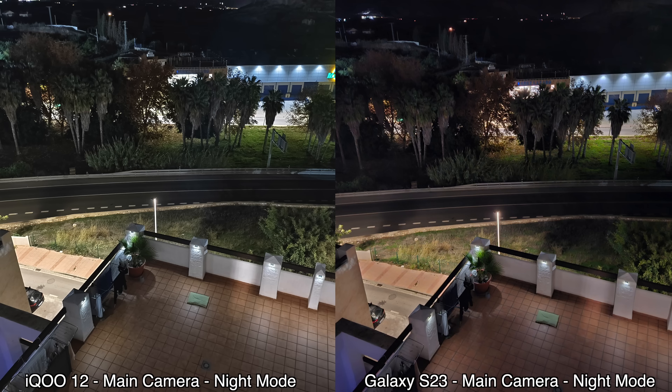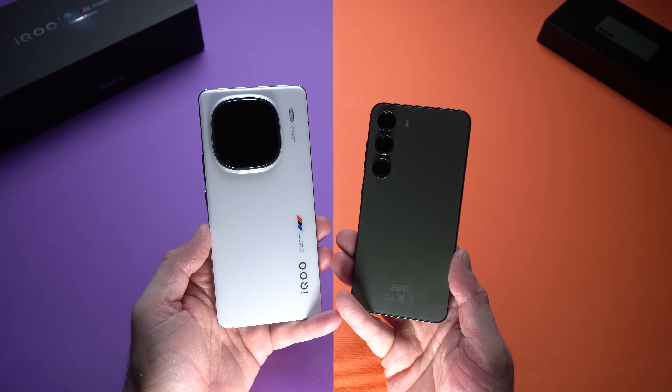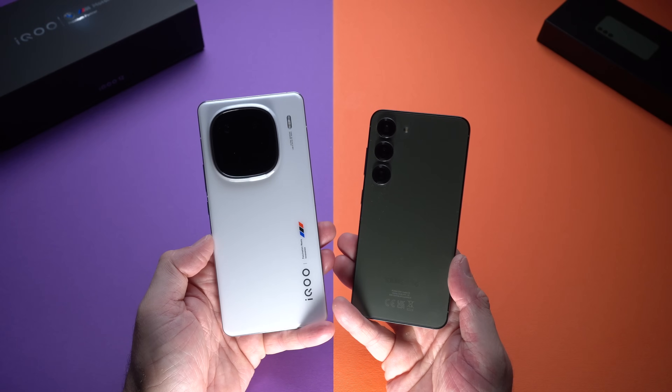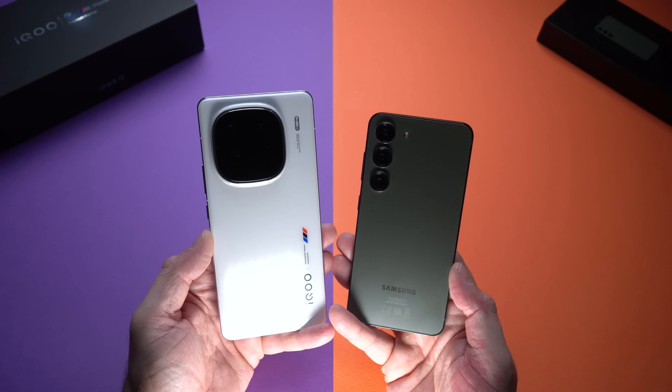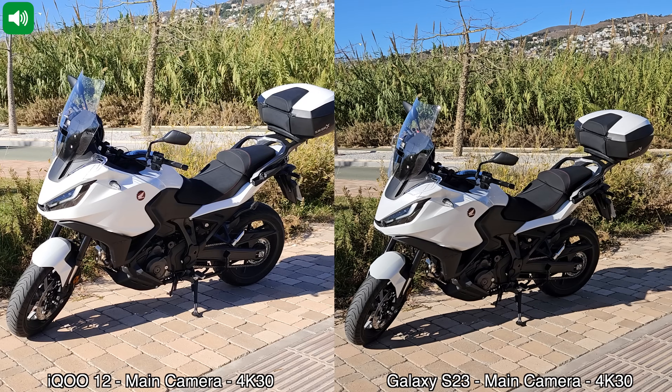Moving on to sample videos — both devices can record in 8K with the rear cameras, but unfortunately the iQOO 12 is limited to 1080p with the front-facing camera. I'm not sure why they made that decision, but it's 1080p on the front and 4K or 8K on the rear. Let me play those sample recordings now.